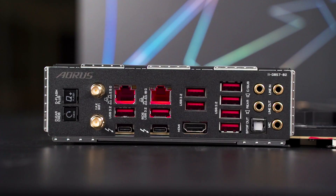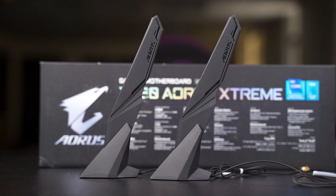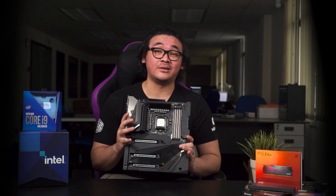At the rear I/O there are tons of USB ports, including two Thunderbolt 4 ports. For networking, you get a 10 GbE and a 2.5 GbE LAN, which is pretty sufficient for most users. For wireless, you get Wi-Fi 6 — and compared to previous Gigabyte motherboards, you now get two antennas instead of one, which helps provide better signal strength.